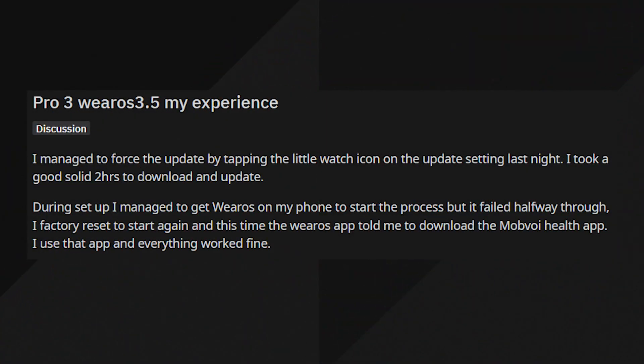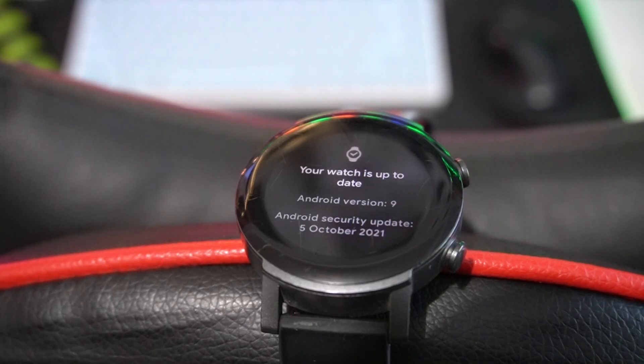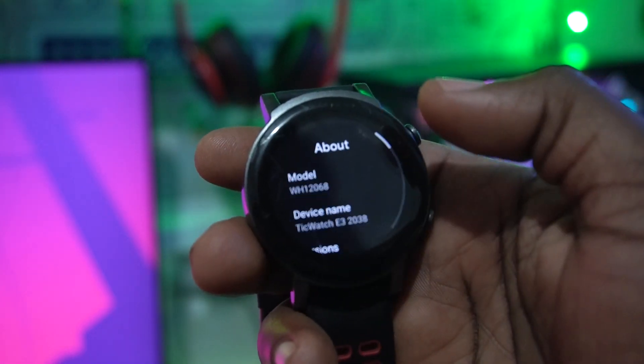Throughout Wear OS 3, it still seems like a bit of a gimmick because the update has been rolled out, but it's not very flexible for users. They have to go into the settings and tap on a small check mark icon. Even I tried it on my TicWatch E3.